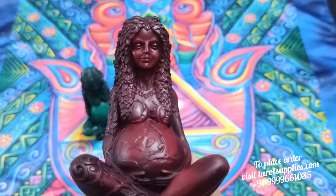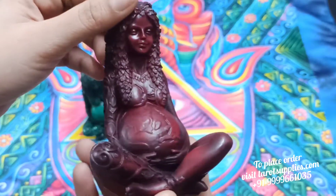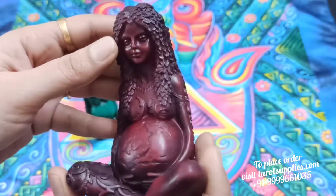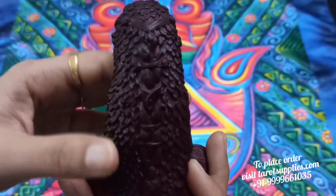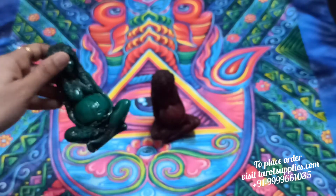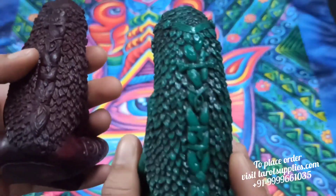Earlier the wholesale price was around 900 to 1200 rupees for the same statue in India, but now we have launched it at just 690 rupees, and that with free shipping throughout India. If you want to place an order for this beautiful statue, do visit our website www.turtlesupplies.com or contact me on WhatsApp.